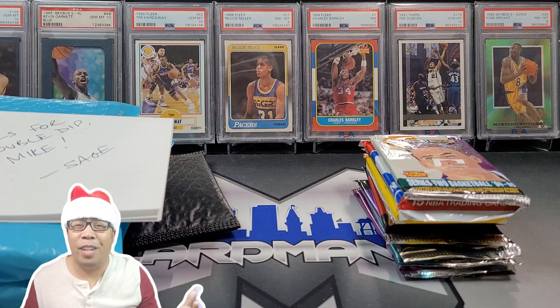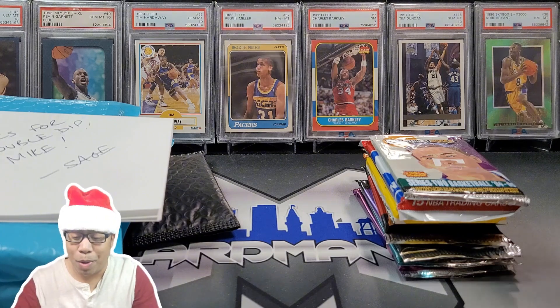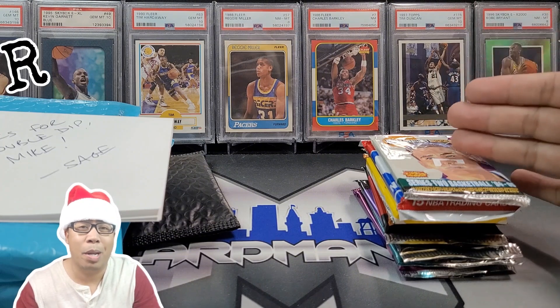Yo, what's going on everyone? Hopefully everyone's having a great holiday season. Today we got something fun. It's been a while since I've done one, but we are going back to the retro rips.